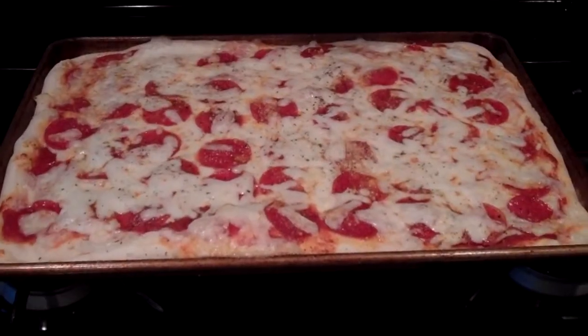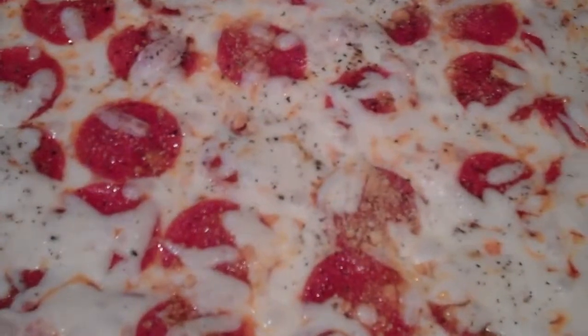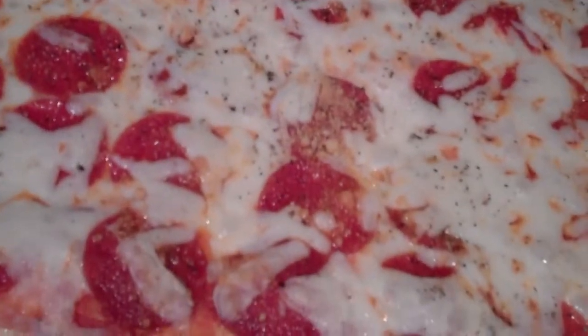Here's the pizza out of the oven — the mozzarella cheese is nice and melted, yummy, right in the center.